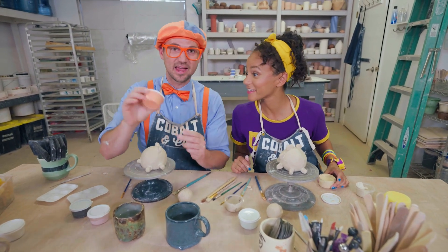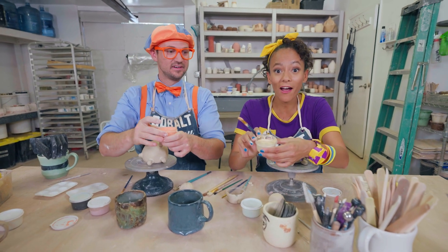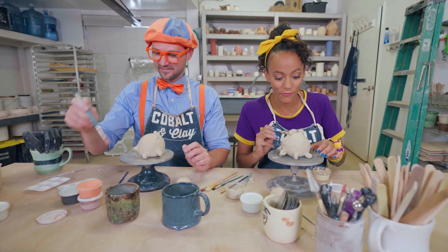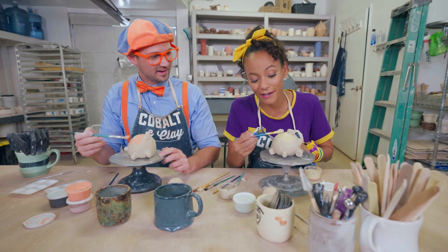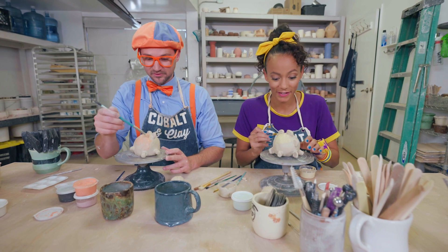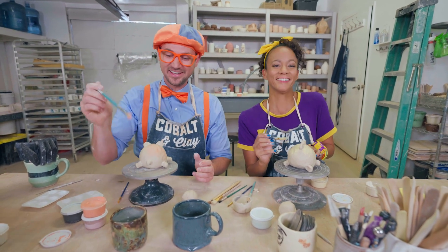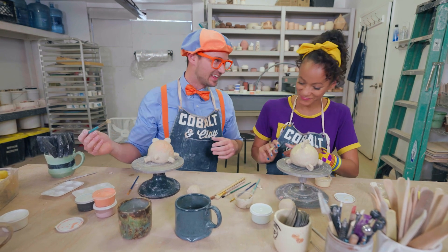Okay, since I'm doing a tiger, I'm gonna use orange! Good idea! And I'm gonna use yellow for my dinosaur. It doesn't look like yellow right now, but once it's baked it's gonna turn into a nice bright yellow. I've never painted clay before! Me neither! Right now it looks like the same color as the clay — I can't wait to see it when it's yellow! My orange isn't that bright, but I bet after it gets fired in the kiln it'll turn really bright orange! Oh look — water! That's for your paintbrush! Oh, smart! Yeah, you dip your paintbrush in this water so then you can use a different color without mixing them!